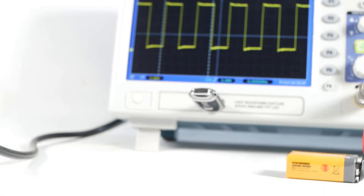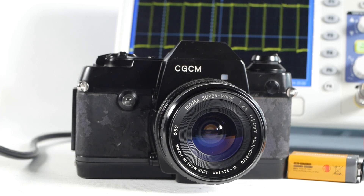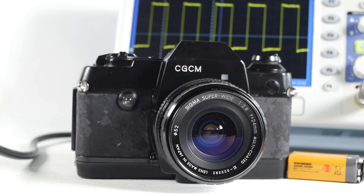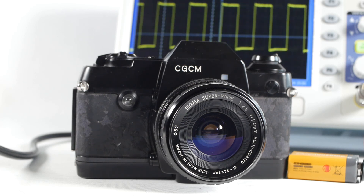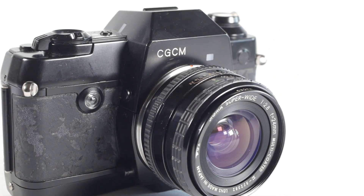I've not yet found definitive proof that the CGCM was sold as an oscilloscope camera, such as a brochure showing the camera as an optional extra, but it does appear to be the most likely answer.